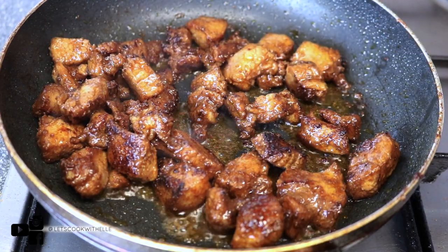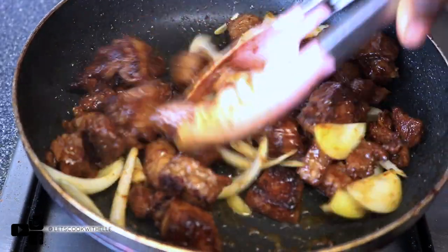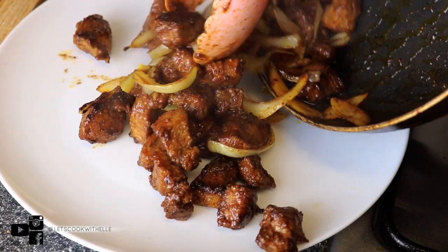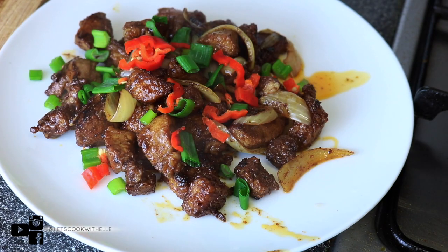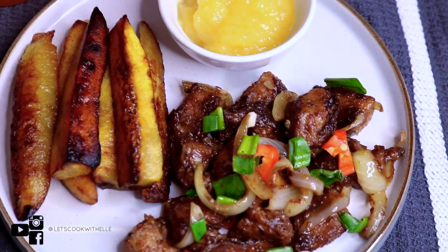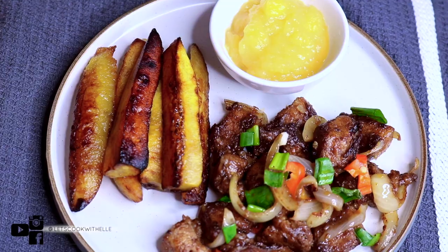After about 10 minutes, when it's looking nicely cooked, I'm going to add my onions and just keep mixing it in. Look at that — spring onions on top, chili on top. There you have it guys! This is a perfect, easy, delicious dinner. I'm serving it with fried plantain chips and mango puree — this is so good! I highly recommend you try it; it goes so well with the sweet sauce.